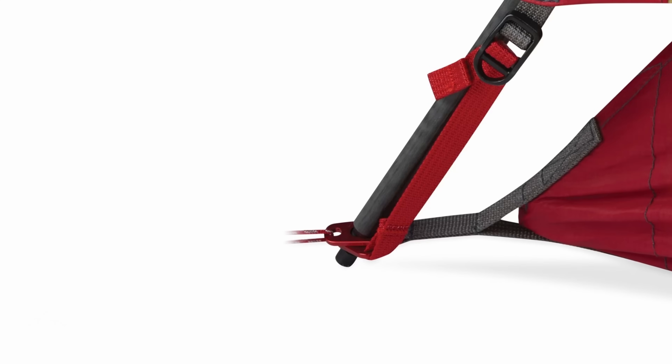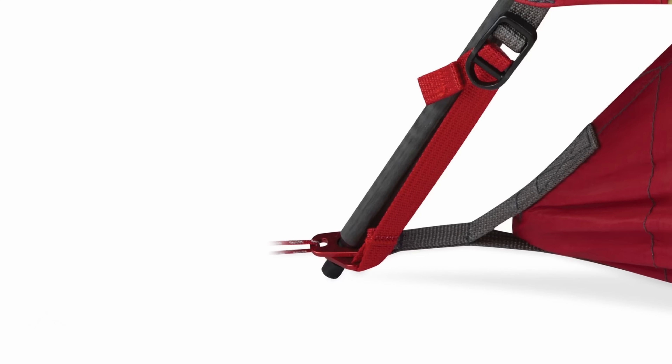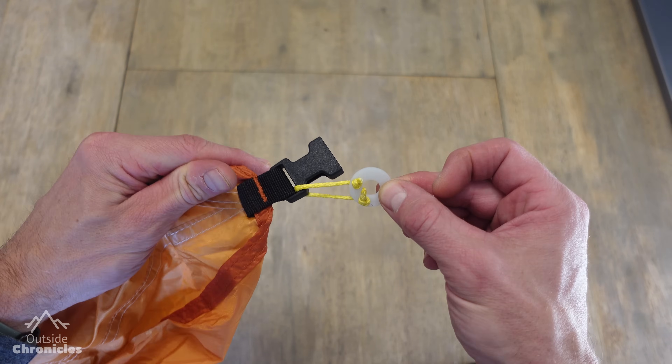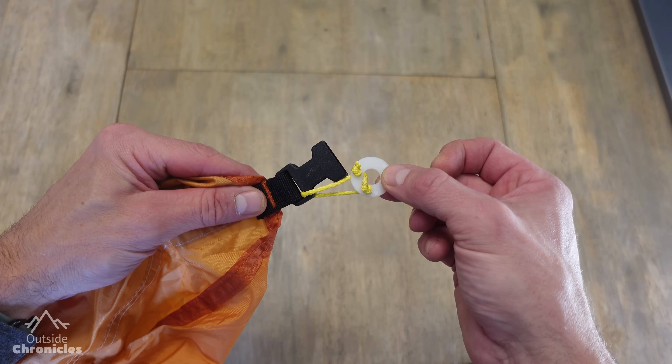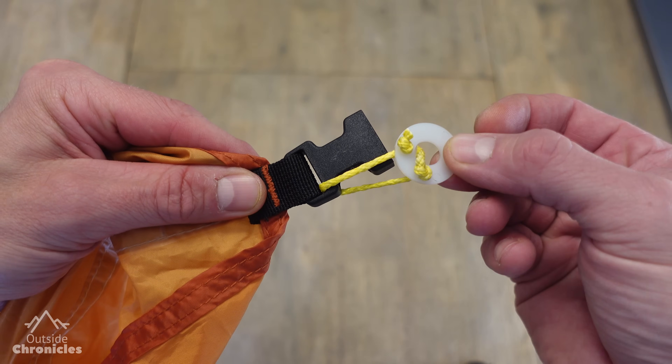For my Hubba Hubba, this is all I needed because the fly has similar tabs as the body. If your tent has a buckle to attach the fly, or is a Nemo with Jake's feet, you will need to create some small loops to attach another set of washers to the fly.